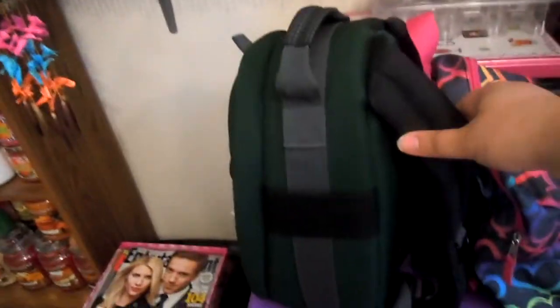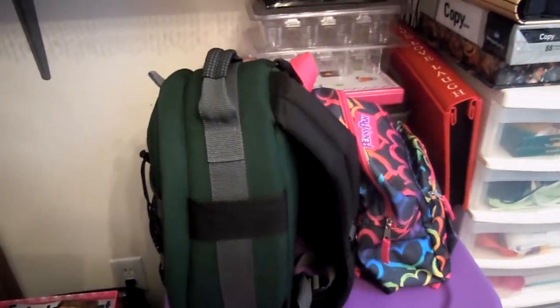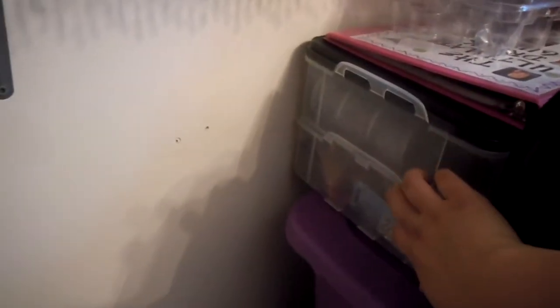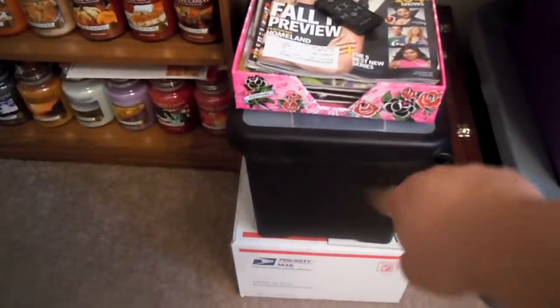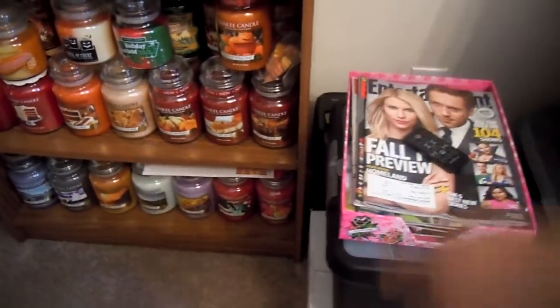These little baby backpacks we use for traveling — they house like all of our smaller electronic stuff, like memory cards, chargers, tripods, anything like that, and cameras we're not using at the moment. Behind it is just more junk. You might recognize these from Yankee — they hold the votives. And this is all of my jewelry making stuff in these two tubs right here. Next to it I just have all of my Entertainment Weeklies, our bill filer, user manuals, and our paper shredder back there.